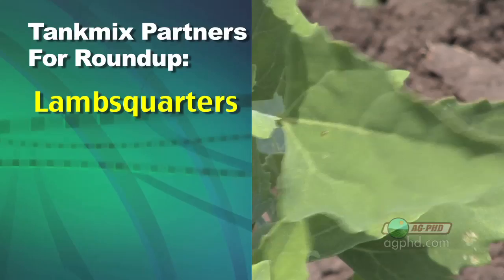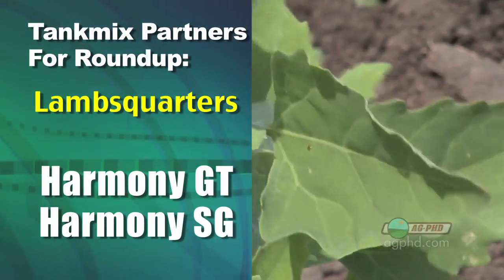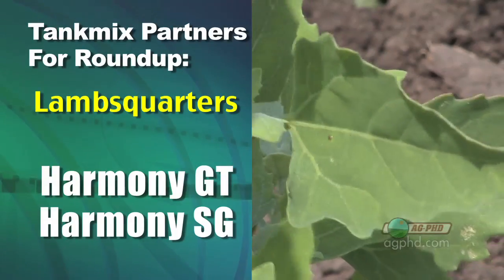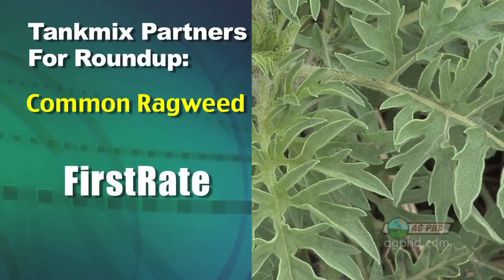How about lamb's quarters? Harmony GT is about your only product that really specializes on lamb's quarters — or Harmony SG. They've changed the formulation a little bit, but this Harmony is going to ding the beans a little. How about common ragweed? First-rate is your best choice there.